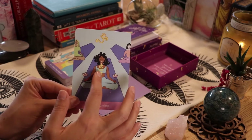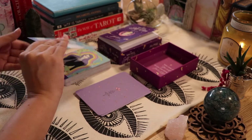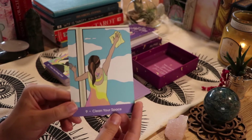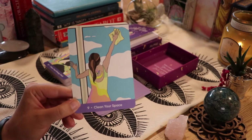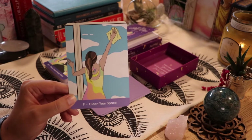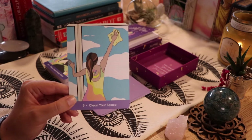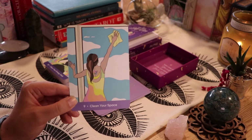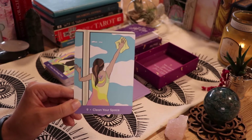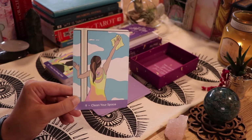You can see that spiral coming from the throat chakra — that's cool. Then we have 'Clean Your Space.' I love this card. I'm a firm believer that in order to declutter your mind, you need to declutter your space. There are many times where I feel like I can't accomplish a project unless I give my room or studio a deep clean. I'm definitely a fan of this card.